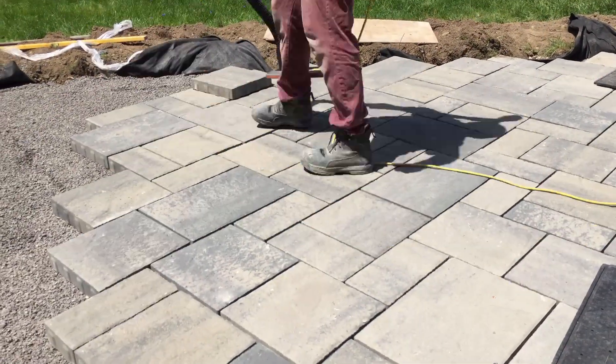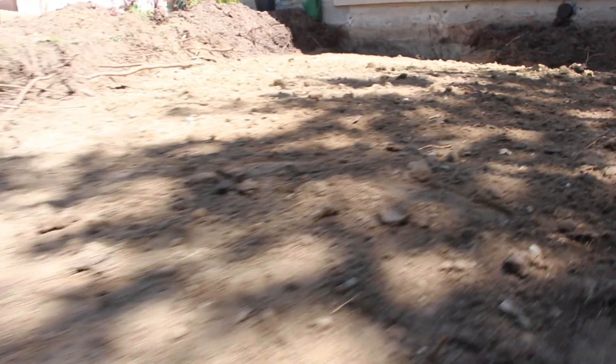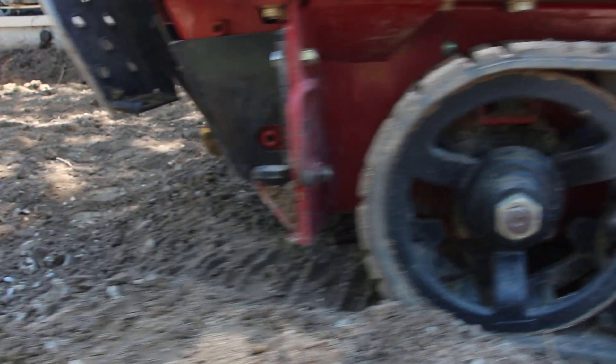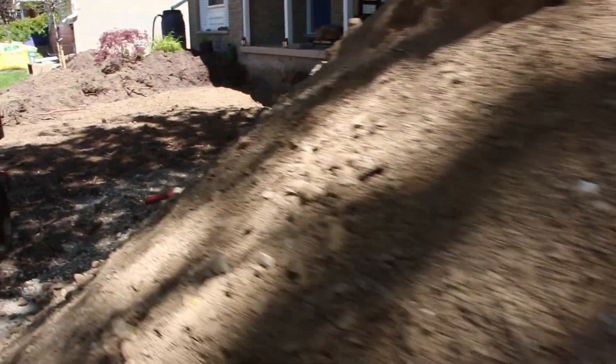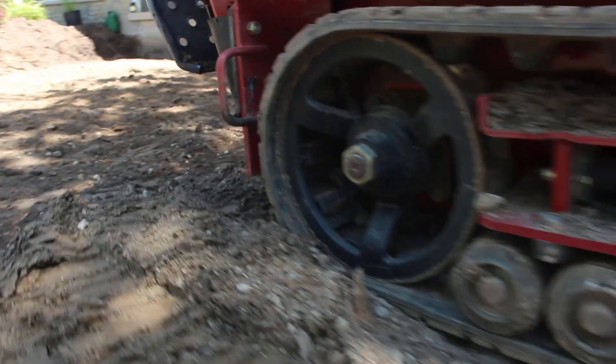In my opinion, it doesn't make sense to put in an open graded base there and risk fines from the driveway mixing into our open graded base. Even though we could line it with a geotextile, it's much easier to just tie in with a dense graded base, and we're still very confident in our dense graded base installs. That said, if the front walkway is raised at any point, we'll use an open graded base and treat it much like a raised patio.